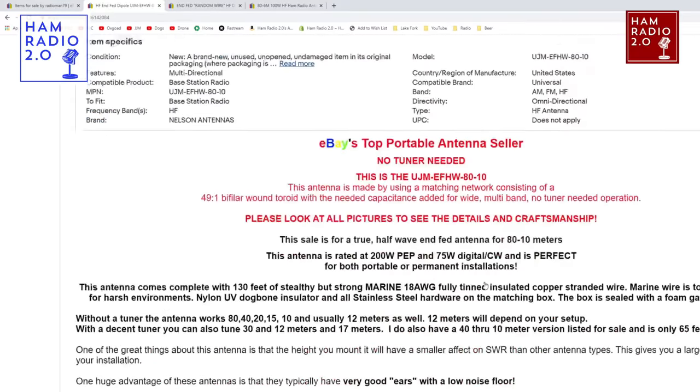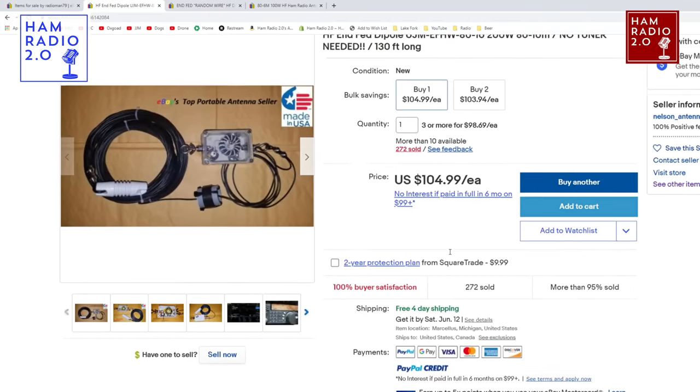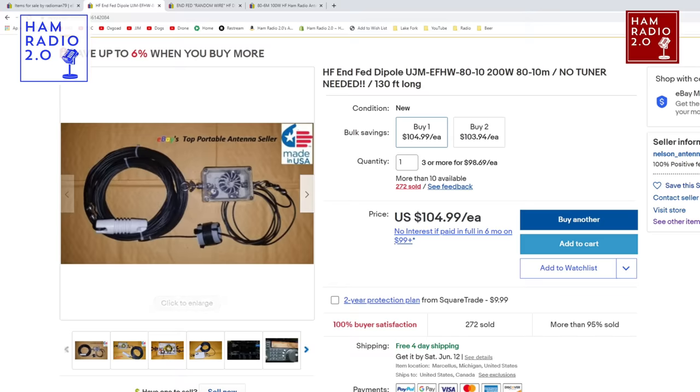His NFED HalfWave page says 'eBay's top portable antenna seller.' I don't know how true that is, but he does sell a lot. When I reached out to him on eBay, I said I have a YouTube channel and I'd like a couple of your antennas — not asking for a free one. He did give me a discount: buy one, get one free. I paid for the NFED HalfWave and he sent me the random wire for free.